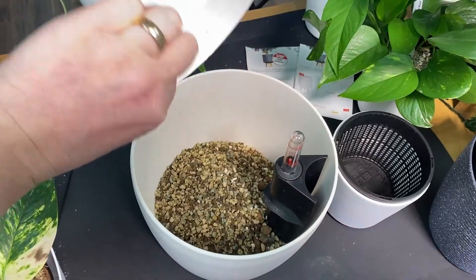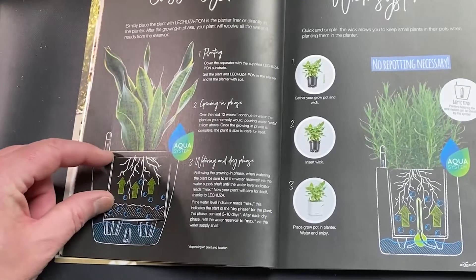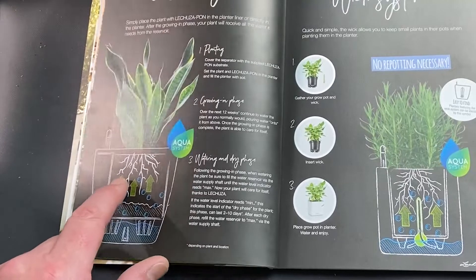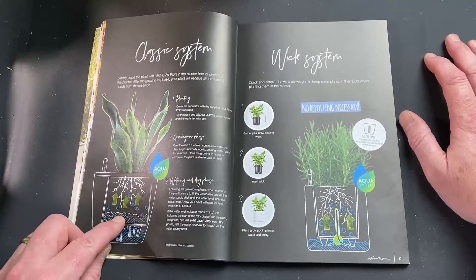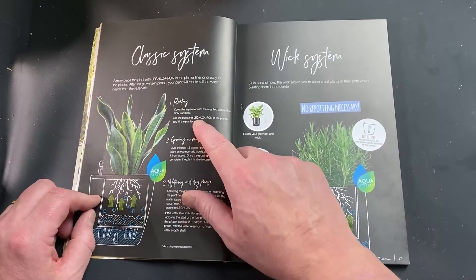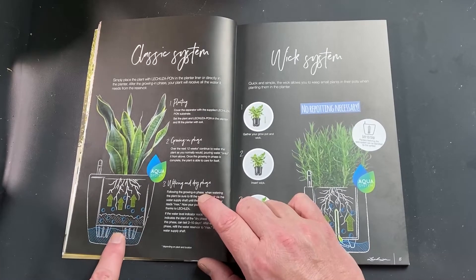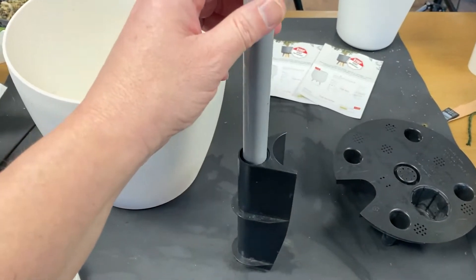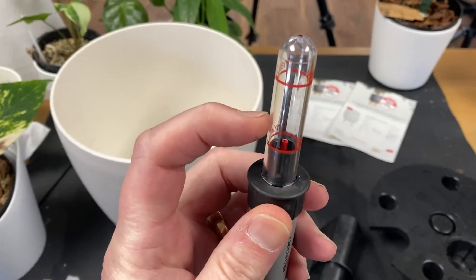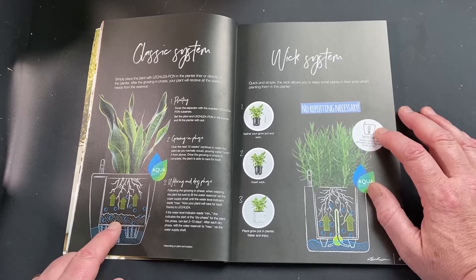In the classic system, you place the planter with a tray at the bottom where the water reservoir goes. There's a separator tray with legs that go down into the water — the PON is poured in and goes into those legs, sitting about an inch up into the pot. If you fill the rest with soil or normal substrate and plant normally, it will suck up water through those legs and draw it up into the roots. If your root system doesn't reach the bottom, the water and nutrients are drawn up through the PON into the soil. Once the roots reach down into the PON, you move to the watering phase — filling water in the side up to the max level indicator — and from then on you only ever water down there, never touching the soil again.